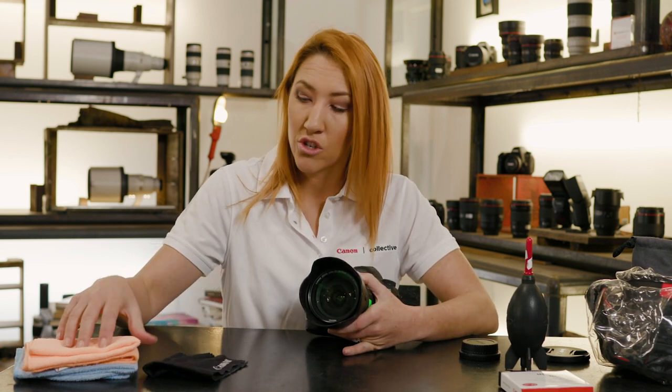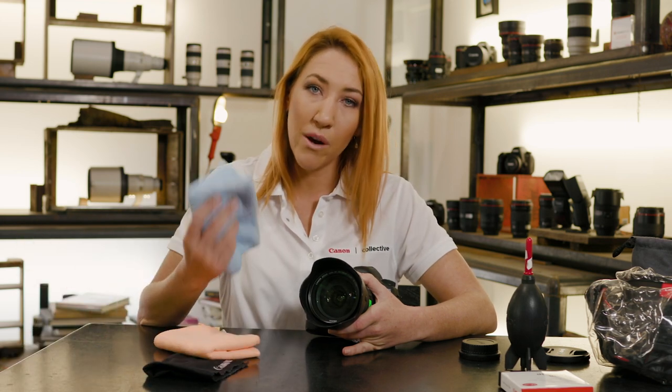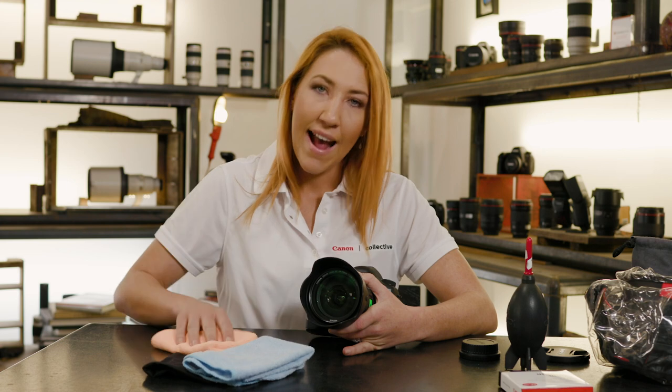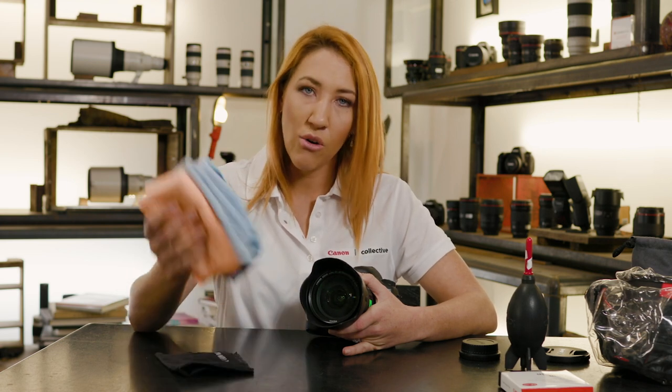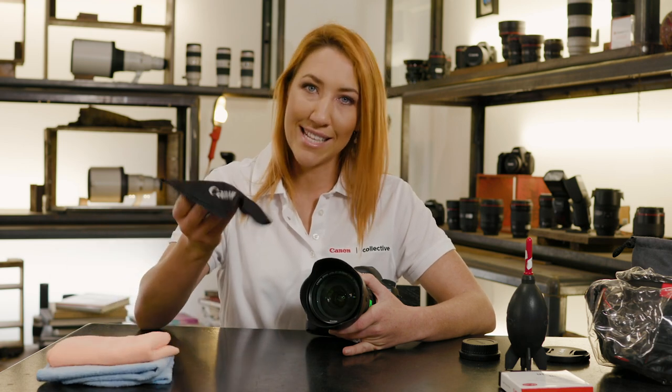If there's something a little bit more greasy on the lens, you need to switch to a microfiber cloth. The system that I use is really simple — I have two cloths. One is my wet cloth that I can use to clean off any smudges, greasy fingerprints, anything like that. And then I dry the streaks off with a dry microfiber cloth. So I always make sure that I keep two in my kit along with my lens cleaning cloth.